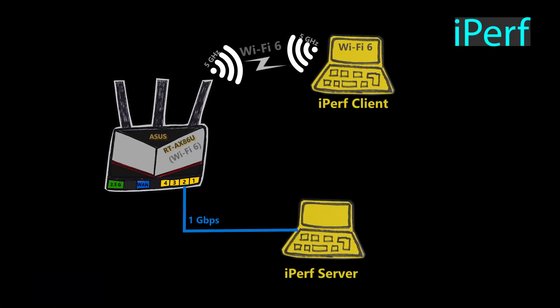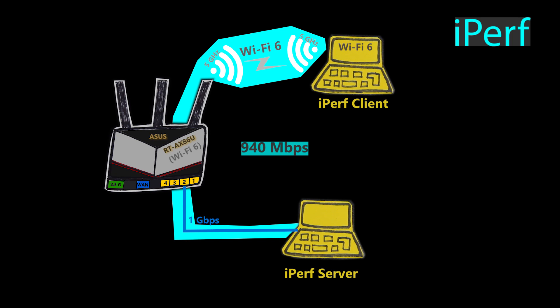When I replaced the AC68U with the AX86U, the wired connection was the same as before, but the wireless connection was now Wi-Fi 6. In this situation, and in almost every test, I got something around 940 megabits per second. This actually tells me that the wired connection could be the bottleneck here, and the Wi-Fi connection is capable of reaching not only 1 gigabit per second, but maybe even faster.